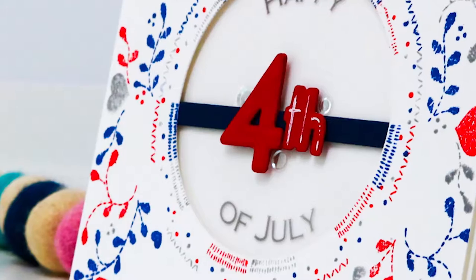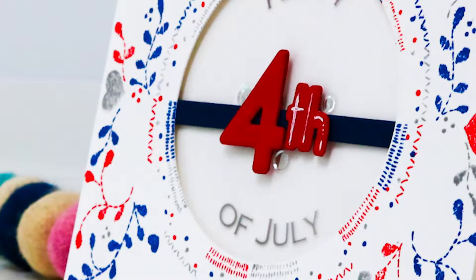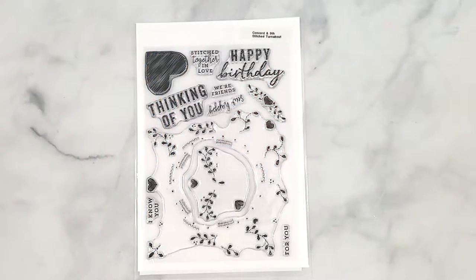I'll be using the Concord & 9th stitch turnabout stamp for this video. This stamp set along with all the other products will be linked below and you can find them on my blog post as well.